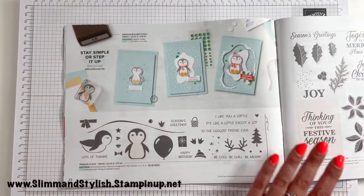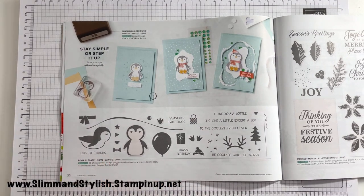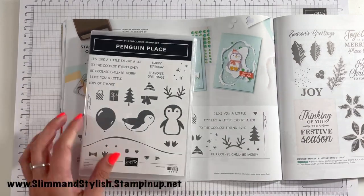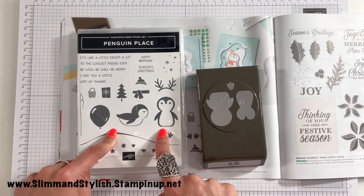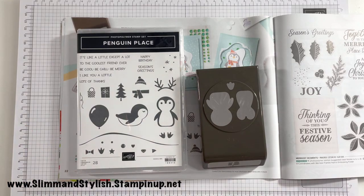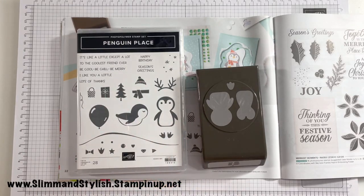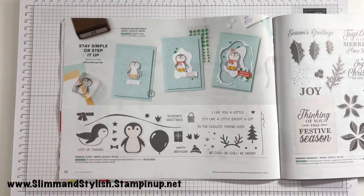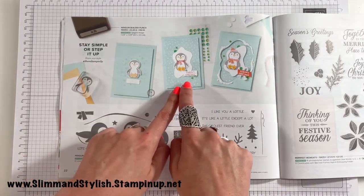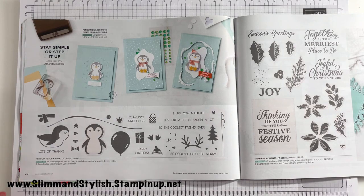Next up is Penguin Place, a returning favourite from last year. As I said, I love penguins! There's a punch and a stamp set and it's just really cute. You can mix and match — give them scarves, antlers, hats, put presents in their hands, give them a balloon, and mix with their feet, nose and eyes. They've shown a simple card, a slightly more intriguing one, and quite a complicated card, showing how you can achieve different effects with the same elements.